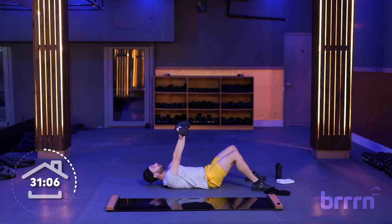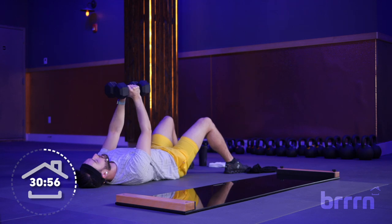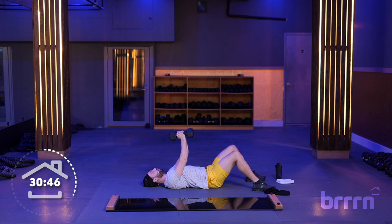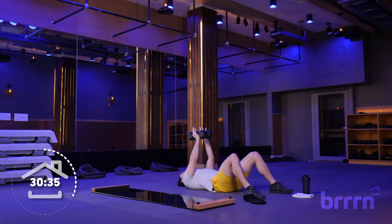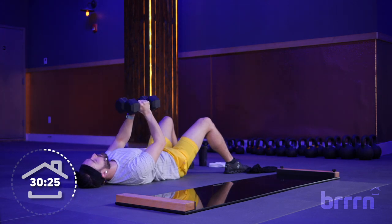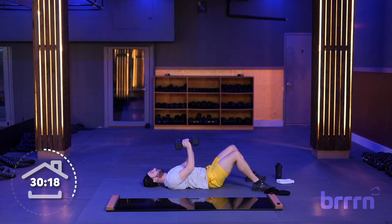We're going back to a chest press variation — pressing those weights together as if they are one, doing a close chest press. Bring it down slow three seconds, press it up. Elbows are tucked in — we're going to get more tricep work here along with chest. Create that tension, pressing those weights together. If your arms are shaking, you are doing it right. Squeeze, squeeze, squeeze. Three seconds on the way down, explode it back up over that chest.